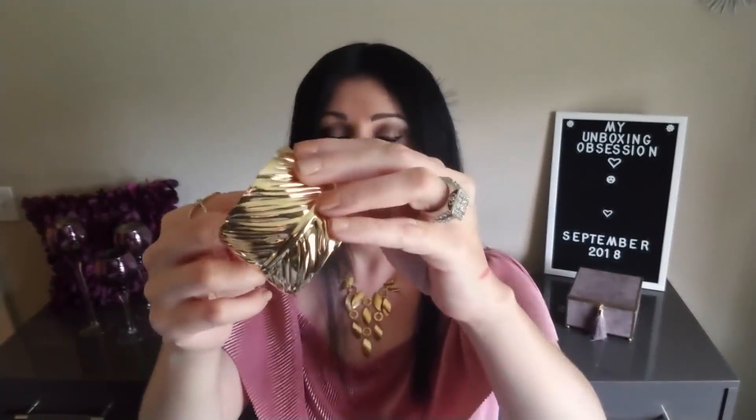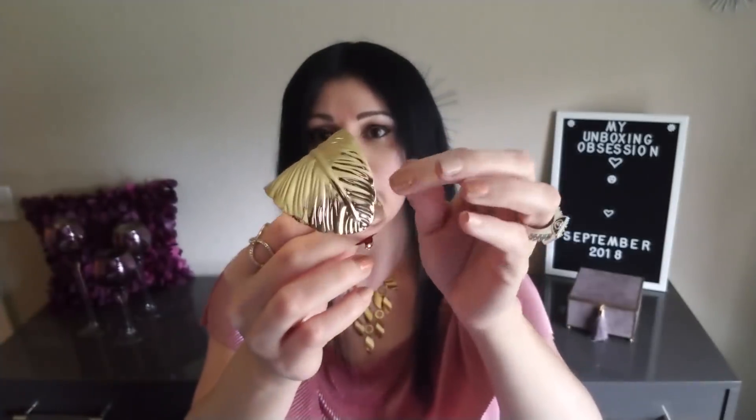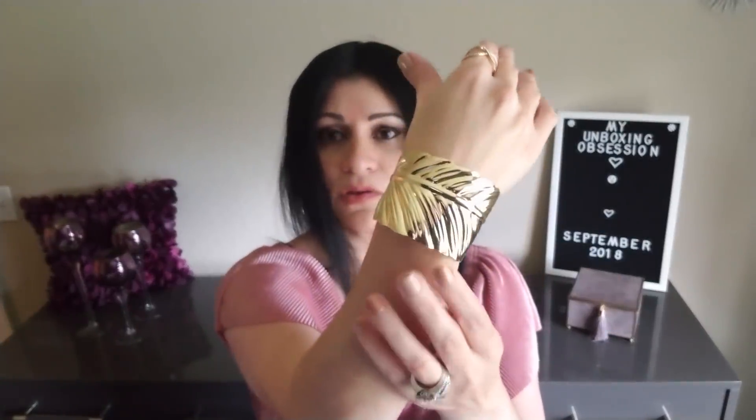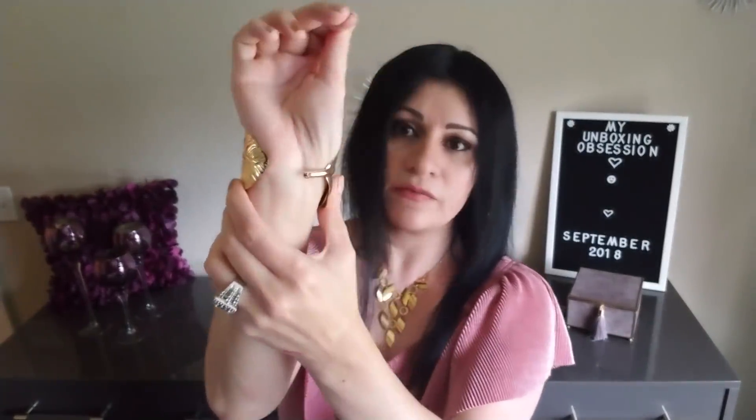This month they also sent me a bonus item — a sixth item on top of my five. It's a bracelet, a cuff bracelet shaped like a leaf. It is so pretty. It's actually a leaf design twisted into a cuff bracelet. This is beautiful.